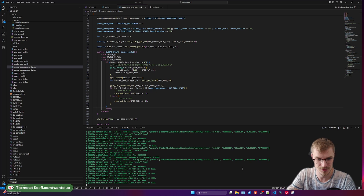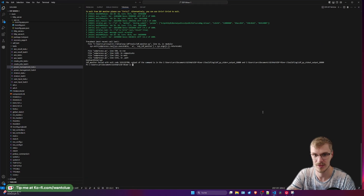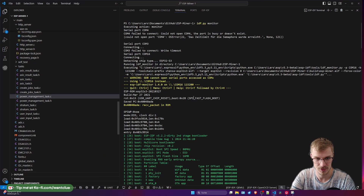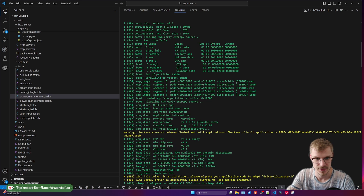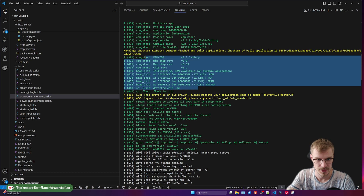Let's stop the monitoring sequence, which can be done by CTRL T, CTRL X. Let's increase the terminal size and scroll all the way up to the very top. So what can we see in here? It shows us the ESP-IDF version that was used for the bootloader. Then everything starts to happen — the usual boot-up sequence.